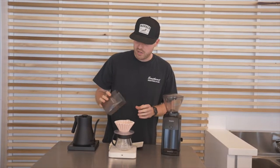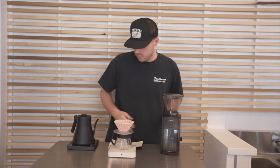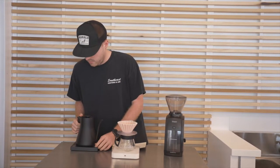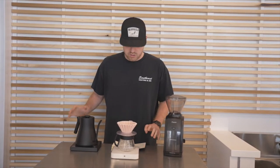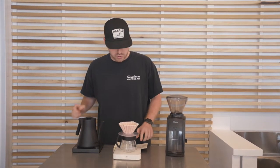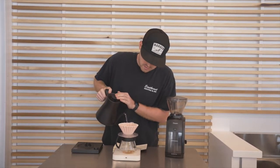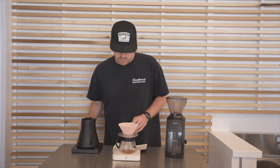I've got my water preheated to 208 degrees. We are ready to go. We're going to start with a 50-gram bloom up to 40 seconds, and then we'll just go from there. I'll keep you guys updated. We're going to pour up to 50 grams — give it a little swirl.